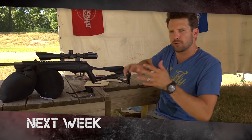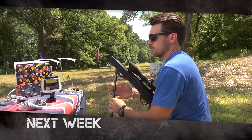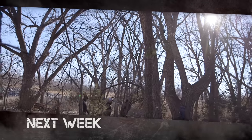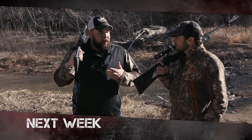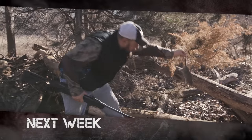Next week on American Air Gunner, I'll be reviewing the Umarex Surge Max, a gun with a brand new technology called the nucleus rail. At the round table, we're talking about some of our favorite air gun hunting destinations. And finally, I'll be traveling to Kansas to hang out in the woods with my new buddy Corey Brossman — we'll be using our break barrel rifles to dispatch some trouble-causing giant rats.